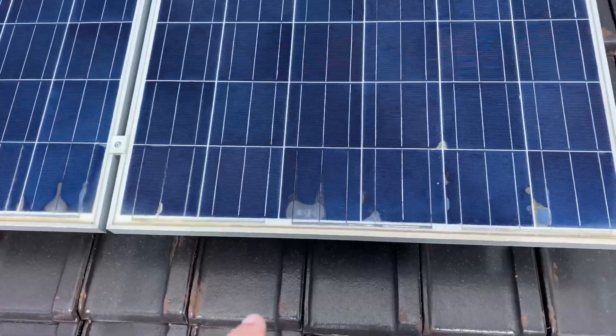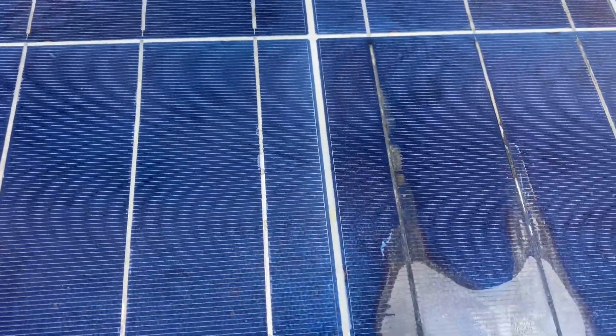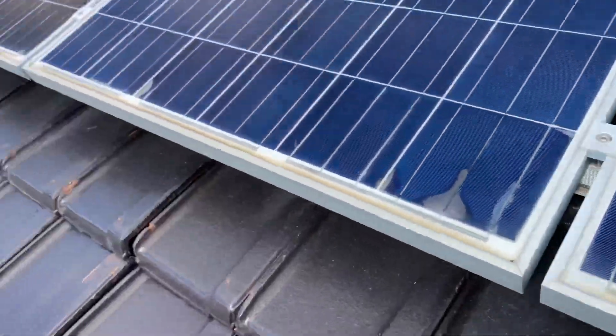And it didn't take me long to find the fault on this one. Have a look — that's water ingress. That's my finger under the solar panel. So there is absolutely no doubt we've got water in these panels, and that's what's causing the problem.